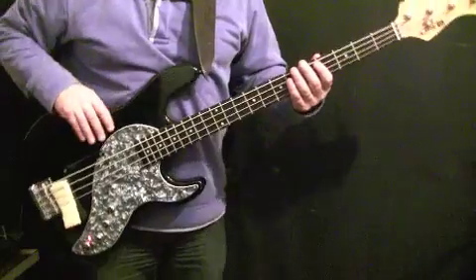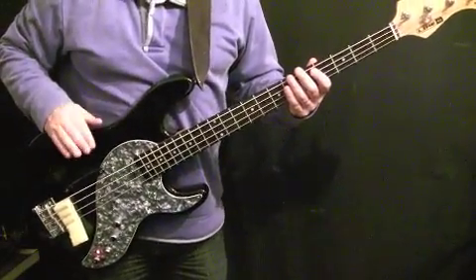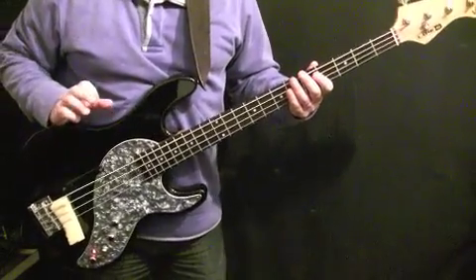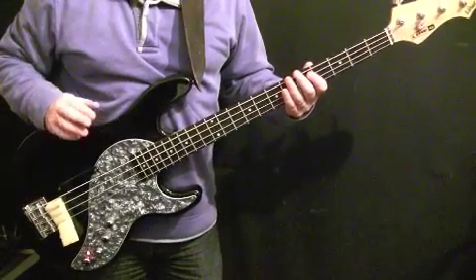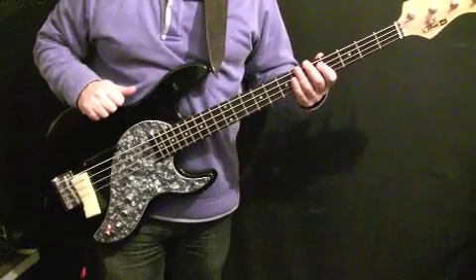Aston Barrett plays with a very lazy swing eighth note feel. The best way to cop it is to learn all the parts of the song with the video, put them together so you've got the song memorized, and then play along with the original — that's the best way to do it.